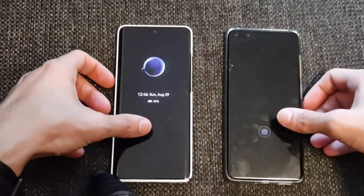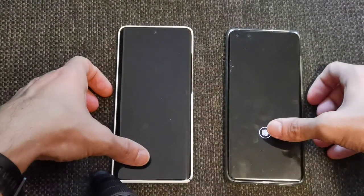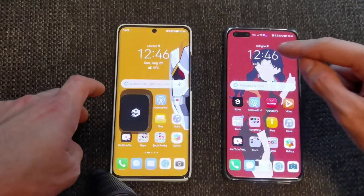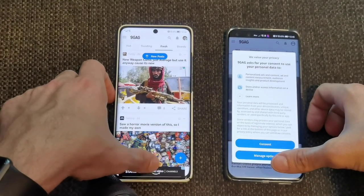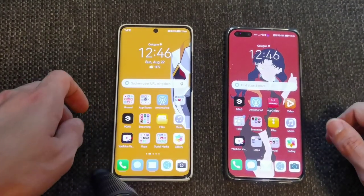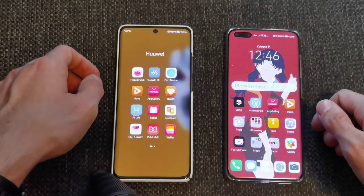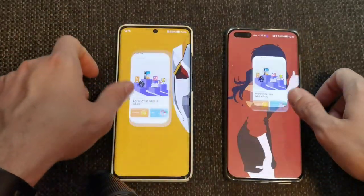Starting the speed comparison with the fingerprint scanners — the P50 Pro is slightly faster at unlocking. Testing app launches: 9GAG opens quicker on the P50 Pro though the P40 Pro Plus may have had it cached. AnTuTu also reacts instantly on the P50 Pro with a slight delay on the P40 Pro Plus. The Gallery app opens at roughly the same time on both devices.